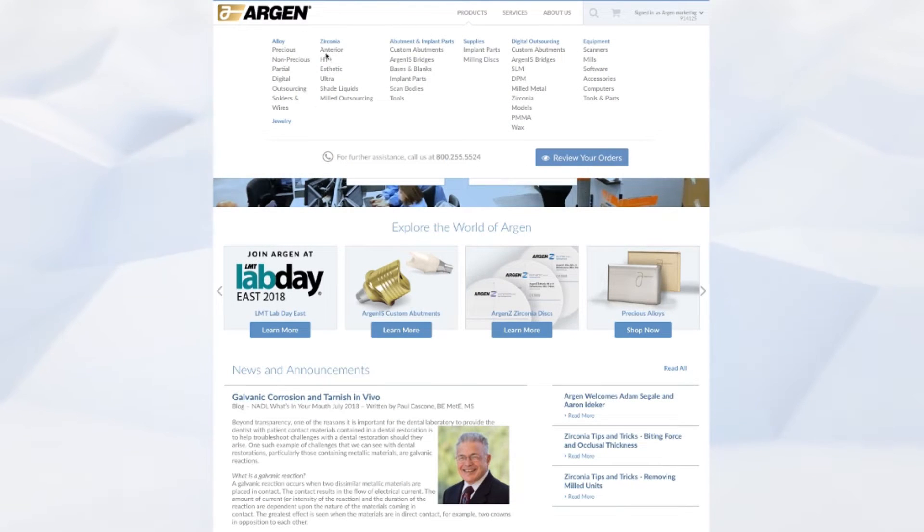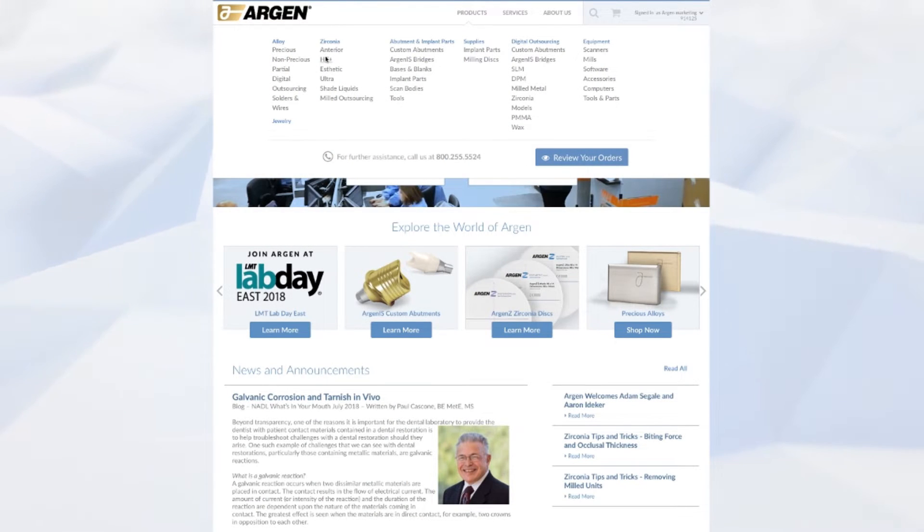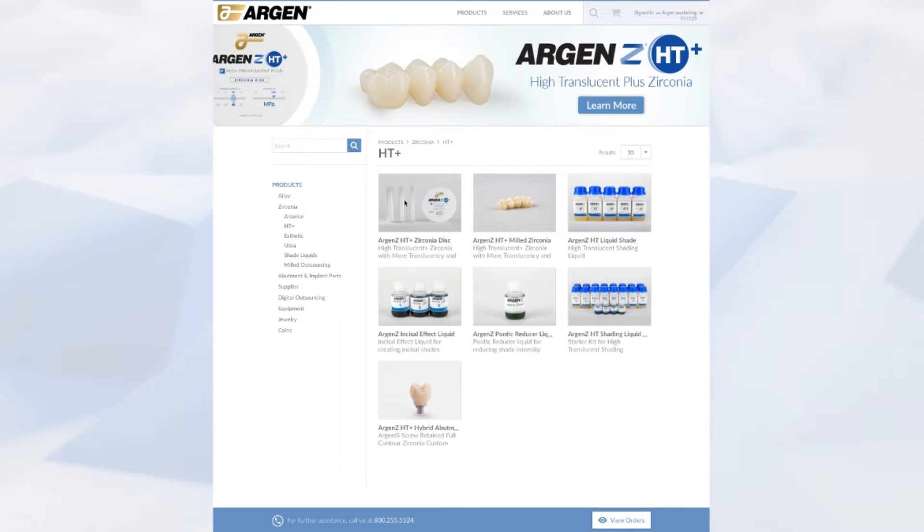By going to Argon.com you can choose a product either by the product SKU or by going to the product category. For our example we can take HT Plus Zirconia.